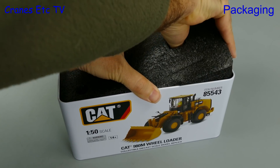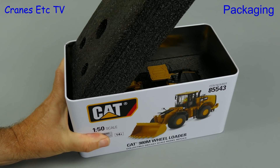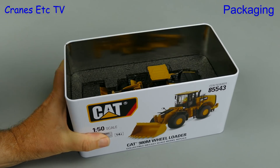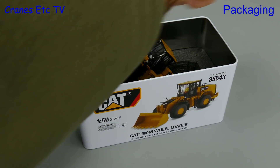Then we'll show our strength by removing the top foam. It tries to resist, it tries to stay in the tin, but we're not going to let it — we're going to pull it out. And once it's beaten we can see the model residing in the bottom of the tray and set about removing it.